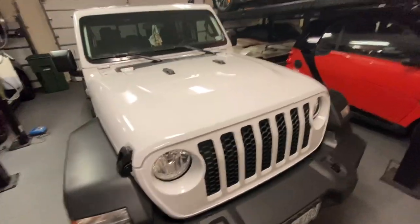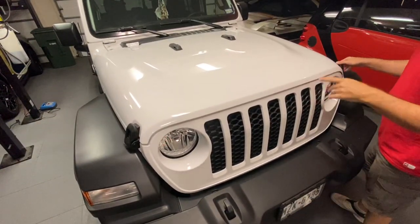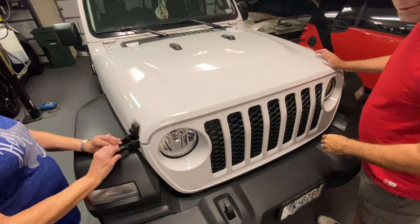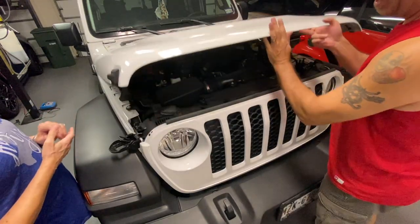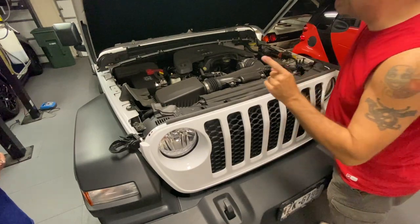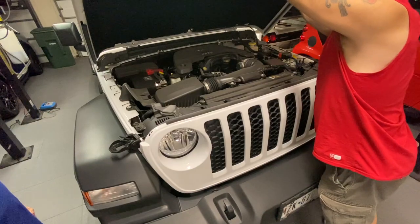First thing we need to do is pop the hood, and that's easy to do on the Jeep because you don't even have to go inside. If you had the hood struts on you could just put it up now, but she doesn't have those. Listen to that cracking — I hate that.